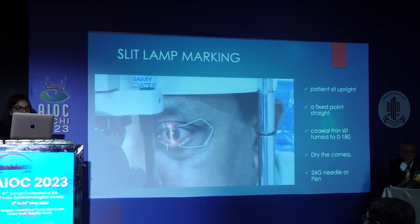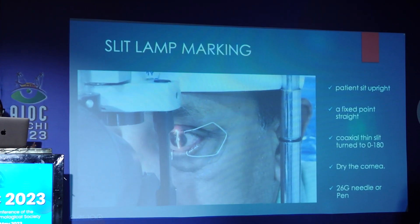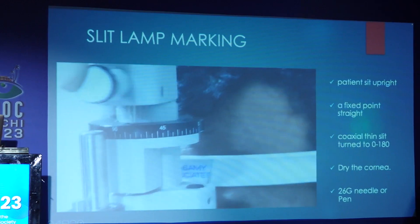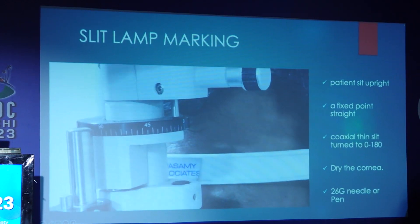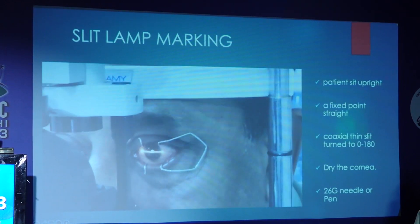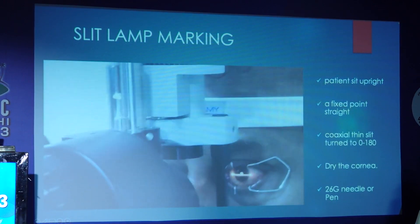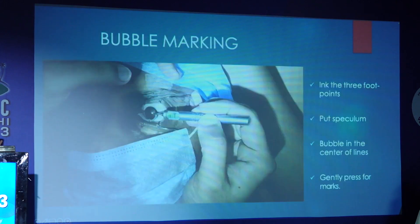Coming to the slit lamp marking, the patient sits straight. For people who do not have very fancy instruments in their clinic, they can still go ahead with Toric IOLs. A fixed point is shown onto the eye and the thin coaxial slit beam is turned 0 to 180 degrees, and on a dry cornea with a 26 gauge needle or pen, we can mark.